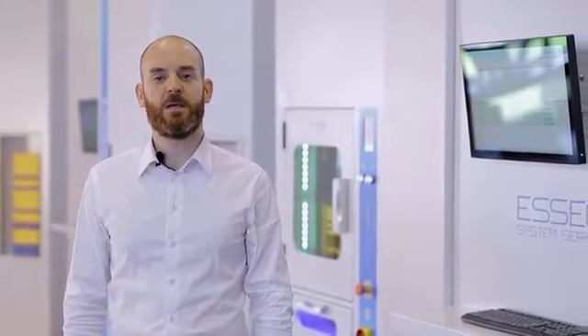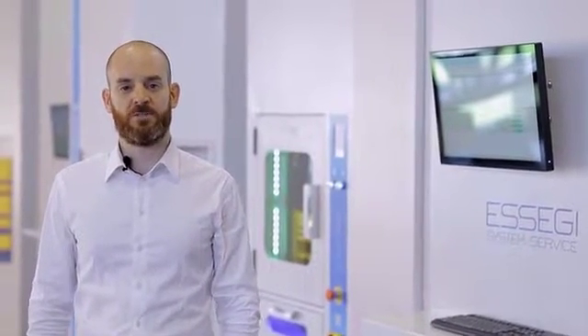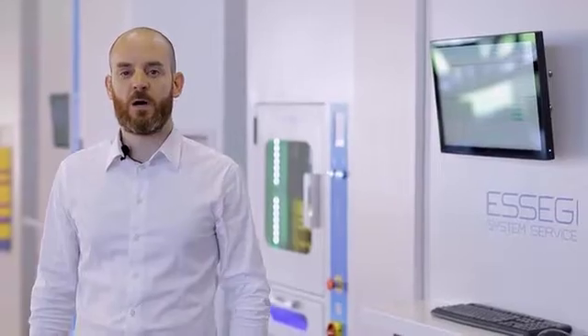Hi, I'm Matteo and we are here in SAG System Service Solar Solution Division to show you how fast and easy it is to pick and then reload back the material that you need for the setup of your SMT production by using our intelligent stock management system.